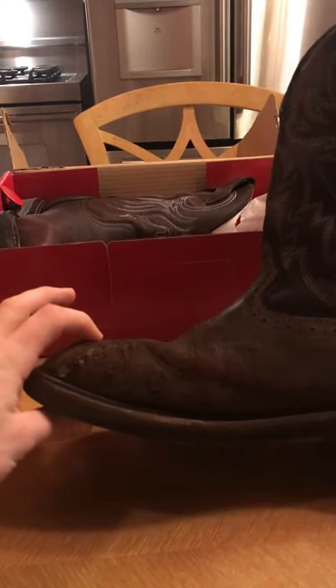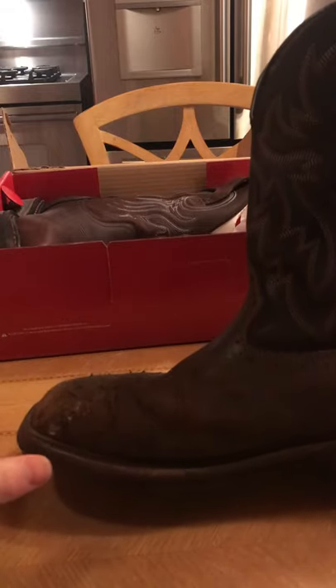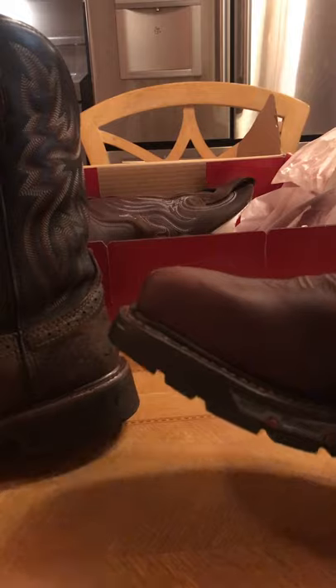These are my old boots — these are some Wolverines. They're cheaper ones but they kind of have a smaller toe box and it just wasn't as comfortable to me. So that was something I was looking for: I wanted something that had a bigger, more comfortable toe box.